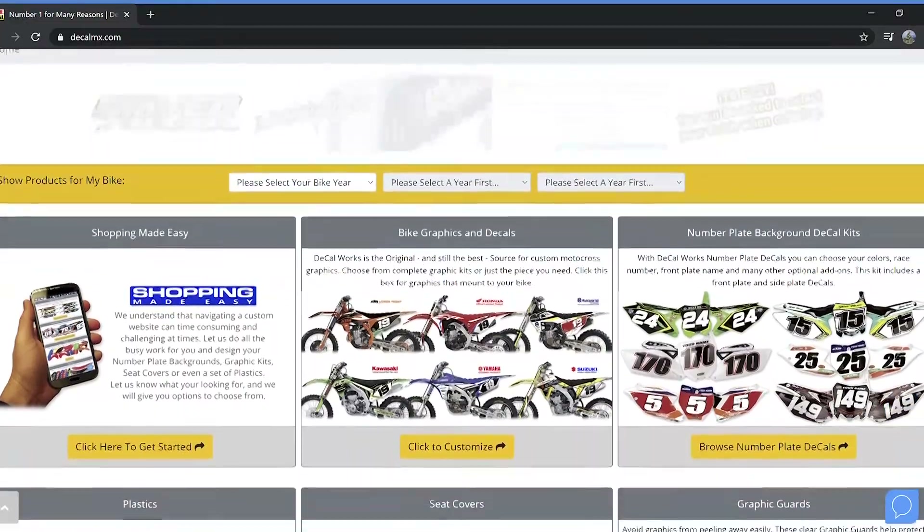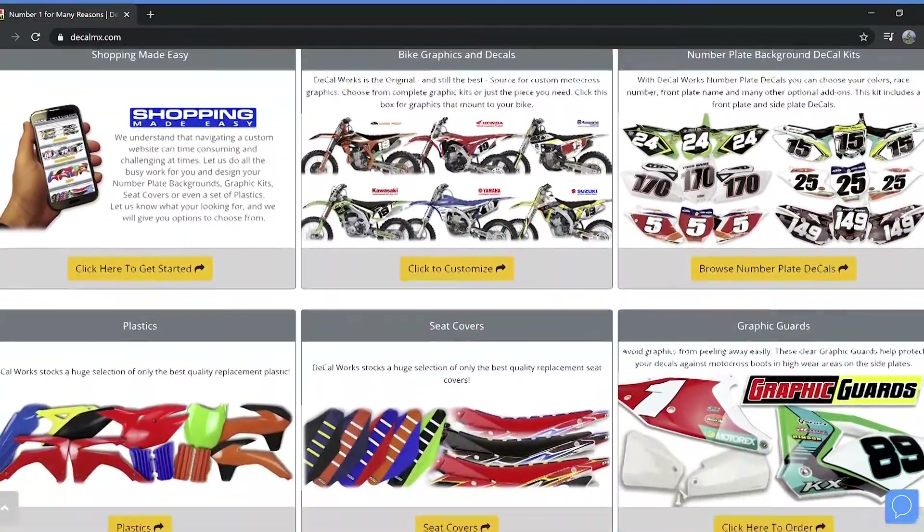Be sure to check out the DecalWorks website where you can build your own set of custom graphics, and be sure to check back soon for more install videos and how-to tips.